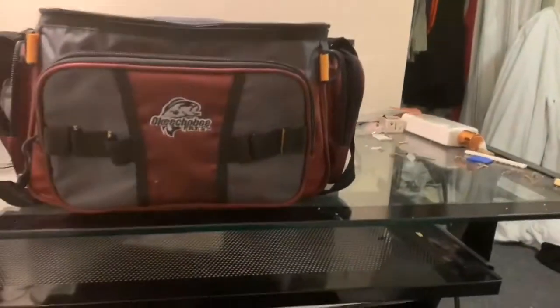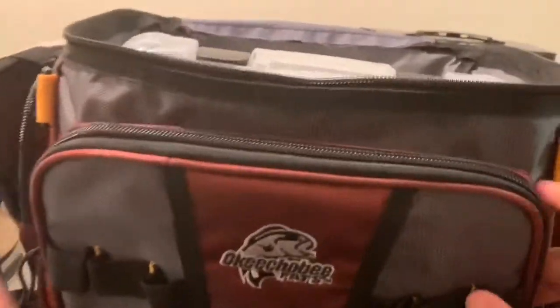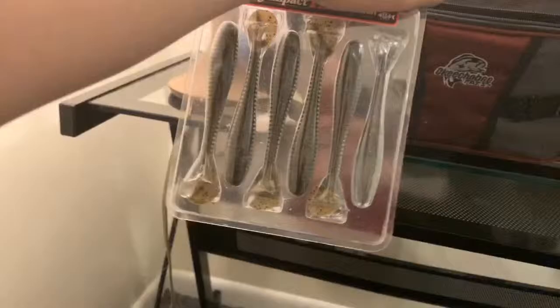Today I'm going to be showing you what's inside my tackle bag for 2019. First thing we have in here — I think I have like a pack of swim baits, some Kytex swim pack. My other stuff is actually right over here.